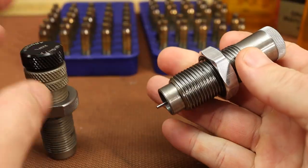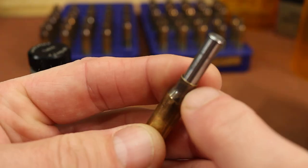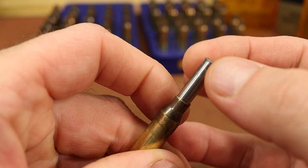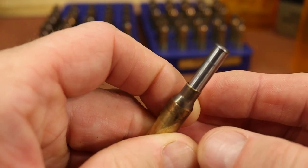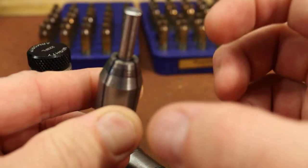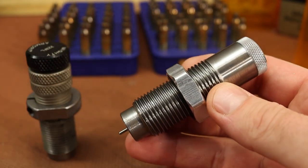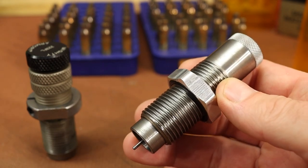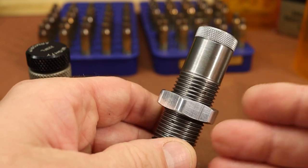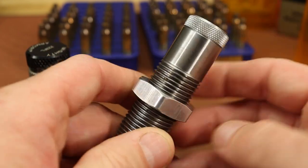These are the two sizing dies for today. The Lee Collet neck sizing die works by inserting a mandrel inside the neck — the collet squeezes down and pinches the brass around the mandrel to size it. No lubrication is needed whatsoever, which is nice. The difficult part is getting it set in the press properly so the collet closes enough for a consistent size.